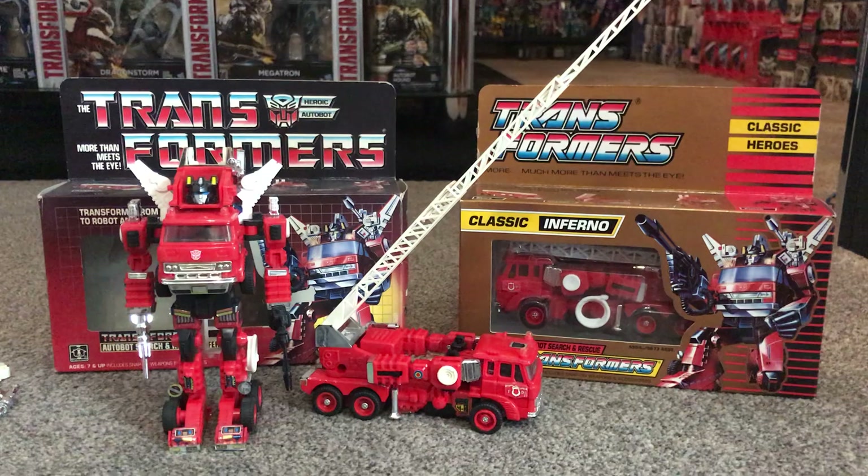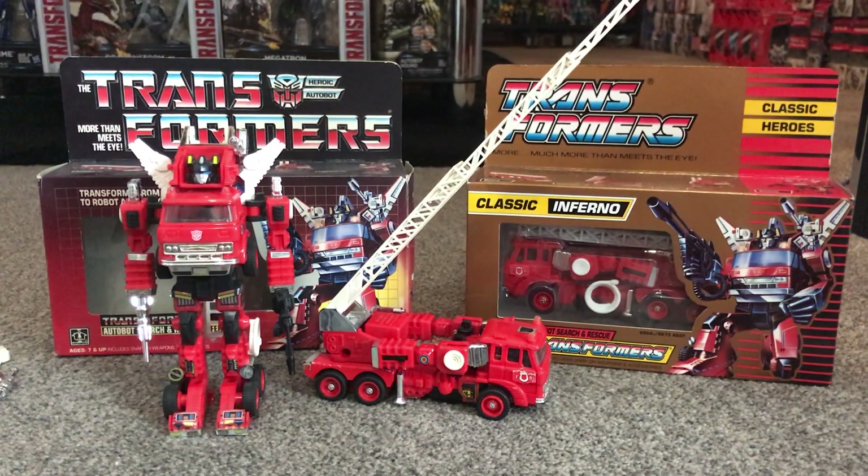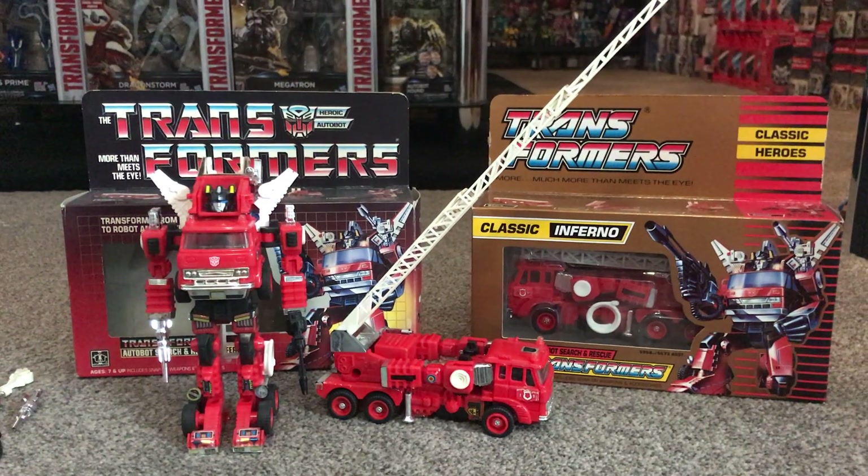We're going to look at the condition of the figure and what to be aware of if you want to get one yourself and how to display it. I'm also fortunate enough to have two different types of packaging, so we're going to have a look at both of them as well.